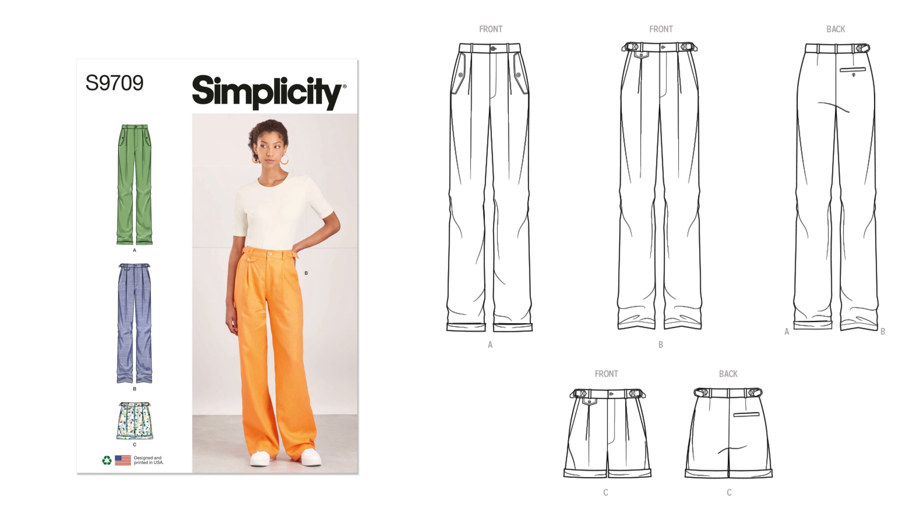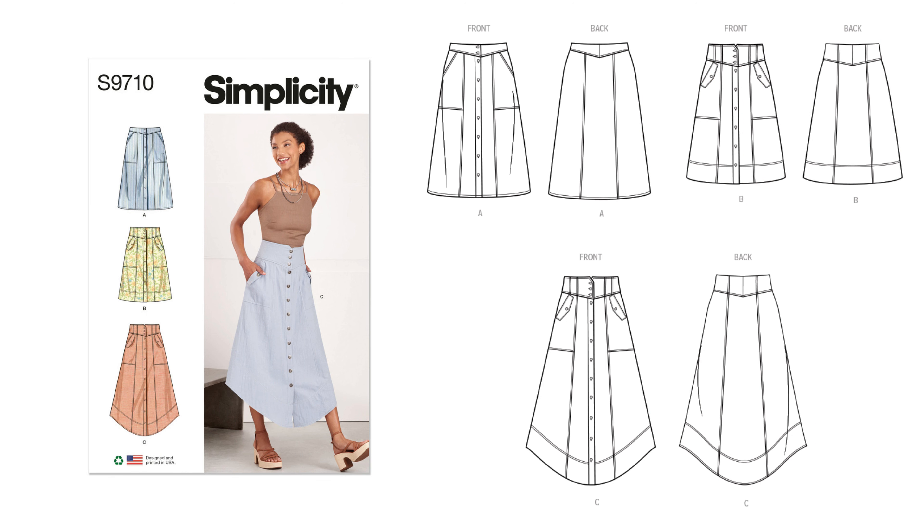Next is 9709, a missus pants or shorts pattern and an average-to-sew pattern. It is a high-waisted fly front pant and shorts with front pleats and pockets. Views A and C have cuffs. Views B and C feature an adjustable tab at the waist and a front point pocket. Sizing comes in 6 to 14 and 16 to 24. For fabric, you need woven fabrics like chambray, cotton blend, gauze, and linen blend — even an ikat print would work.